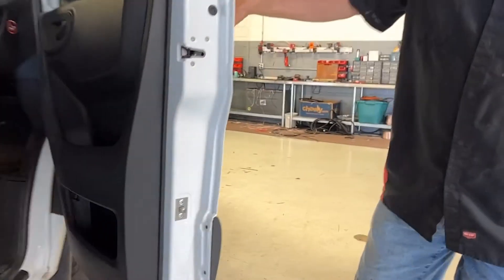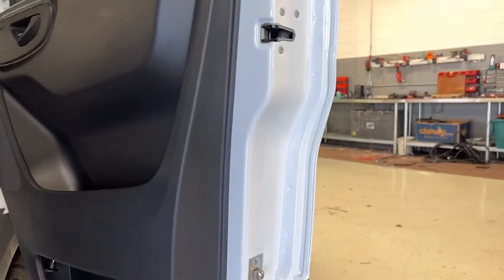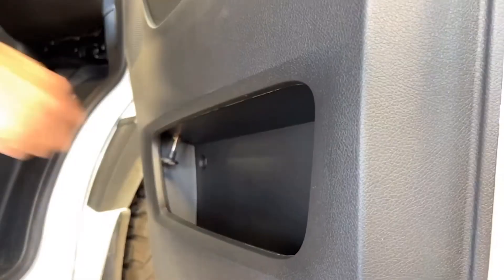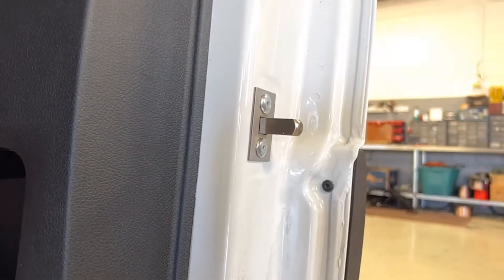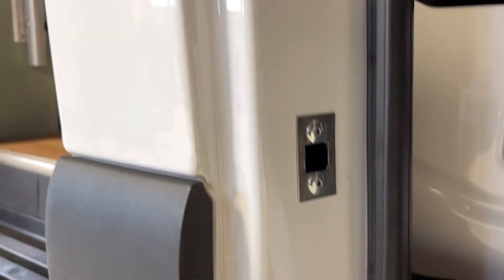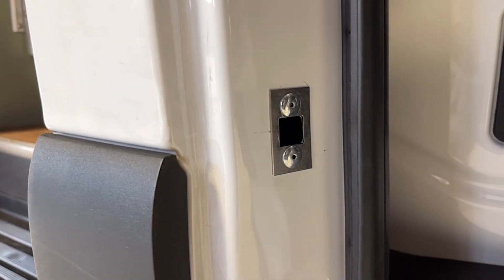Our front door lock on the passenger door is the same process. Once activated it will strike into the B pillar and secure these doors.